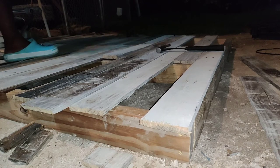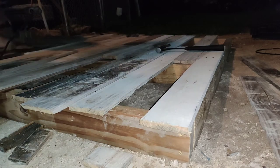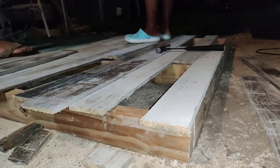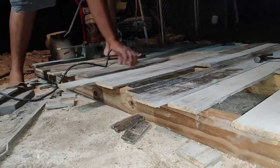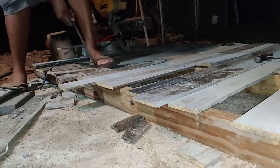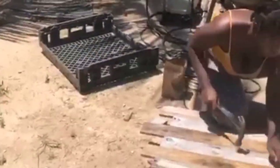Right here we started filling in the missing pieces and this part was really nice because everything was coming together — it looked like we were doing flooring, so perfect. We worked all night and finished up in the morning. And as always, our baby was right there with us.